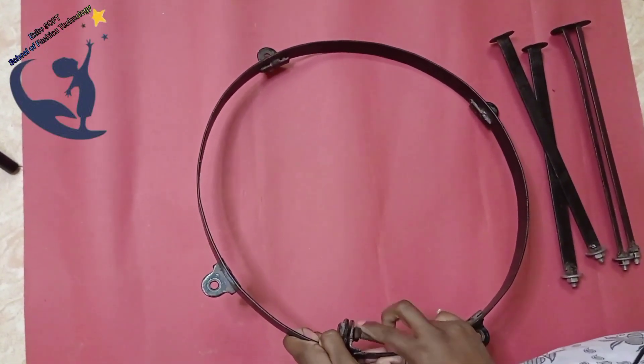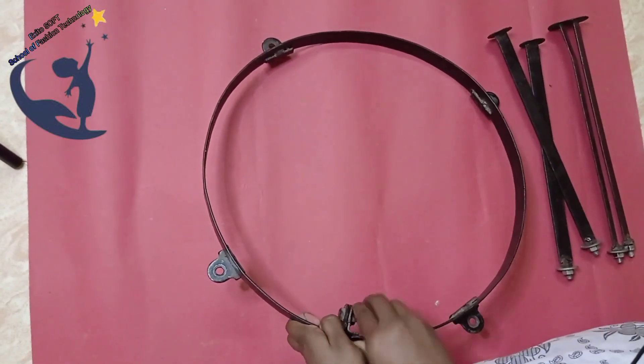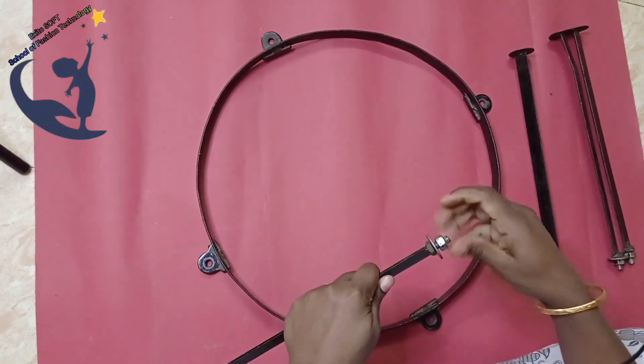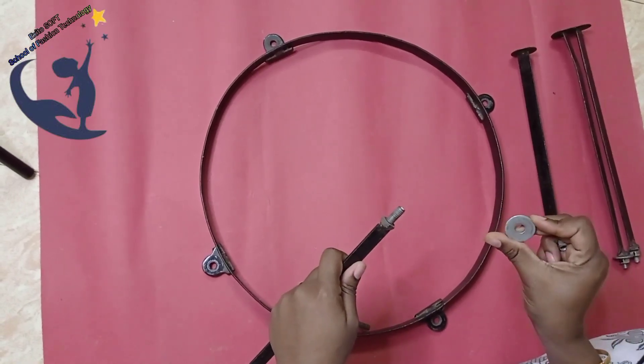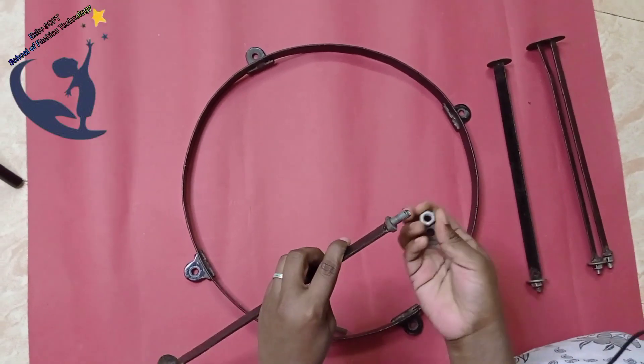This is the frame adjustment. Next, we will fit the stand. Put the cloth in the frame. Mostly, there is a cloth in the stand. If you have a cloth in the stand, you will fit the cloth in the frame.